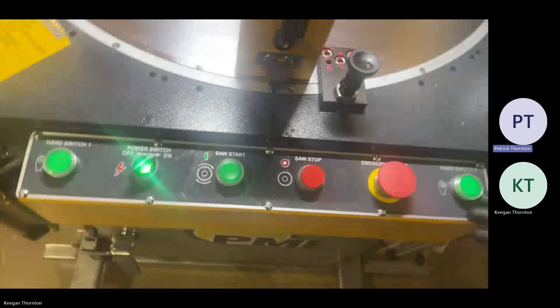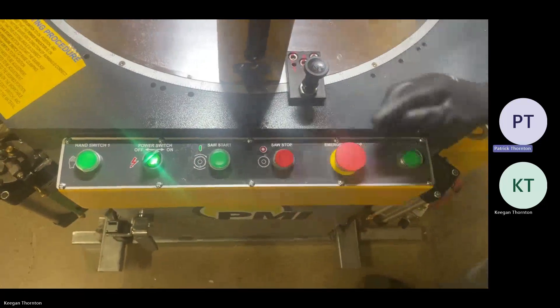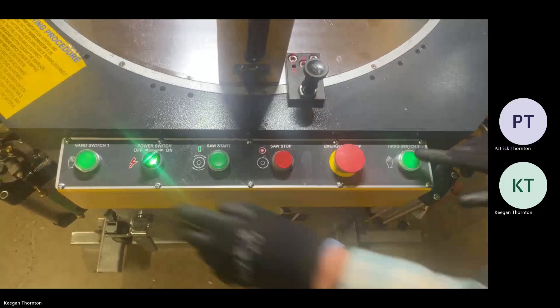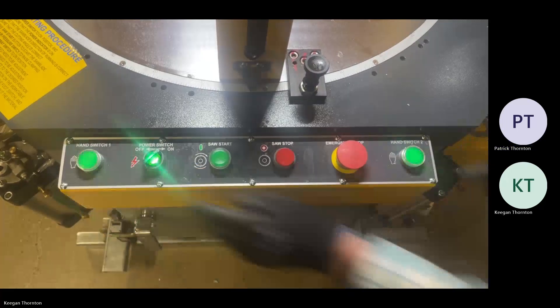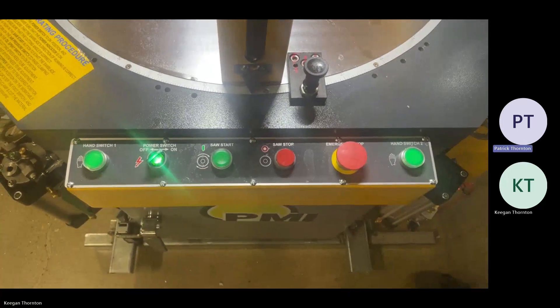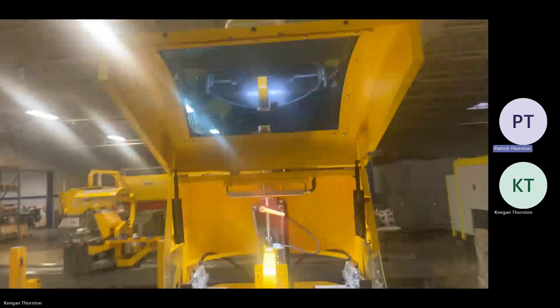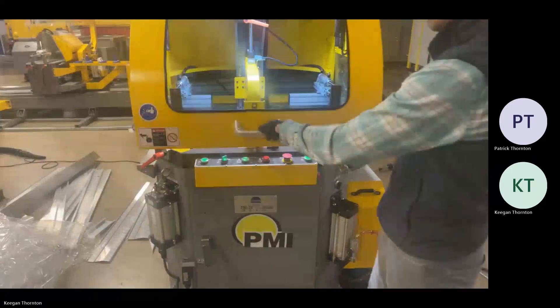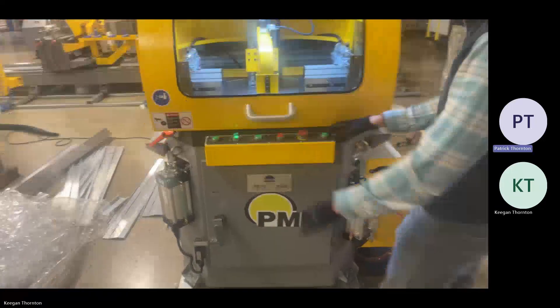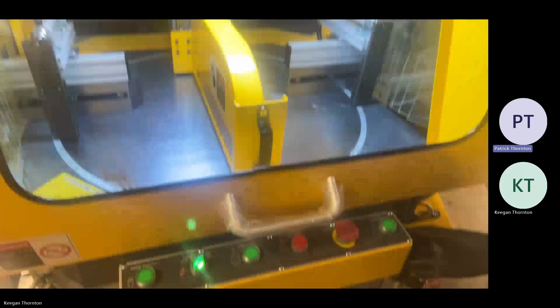The control panel is right here. You've got your saw motor on, stop, saw motor e-stop, and your two buttons to activate the saw cycle. In order to run the machine you need to have this door closed — that's why nothing was cycling, we didn't have the door closed. With the door closed you can activate the machine and that'll cycle it through.